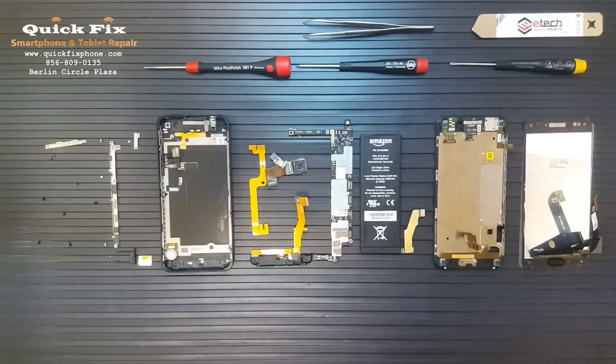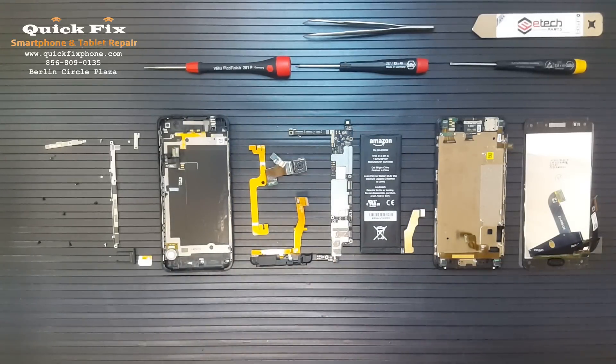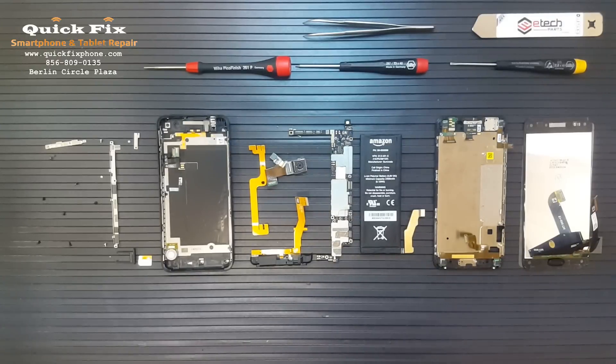Hey, thanks for joining us here at Quick Fix Smartphone and Tablet Repair in West Berlin, New Jersey. As always, brought to you by RootJunkie.com. Today we have the Amazon Fire Phone. This is the 3D flagship device made by Amazon. It's designed very oddly, to say the least.